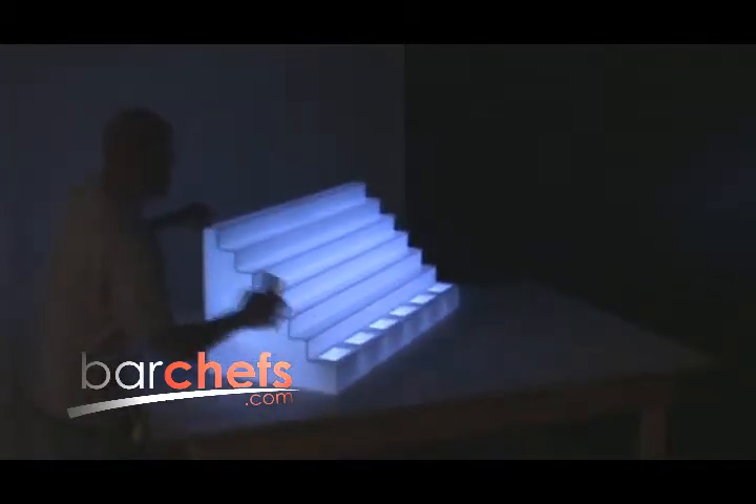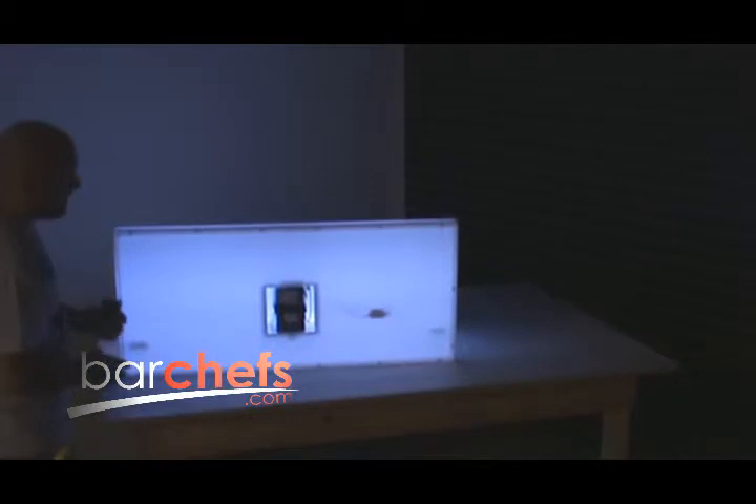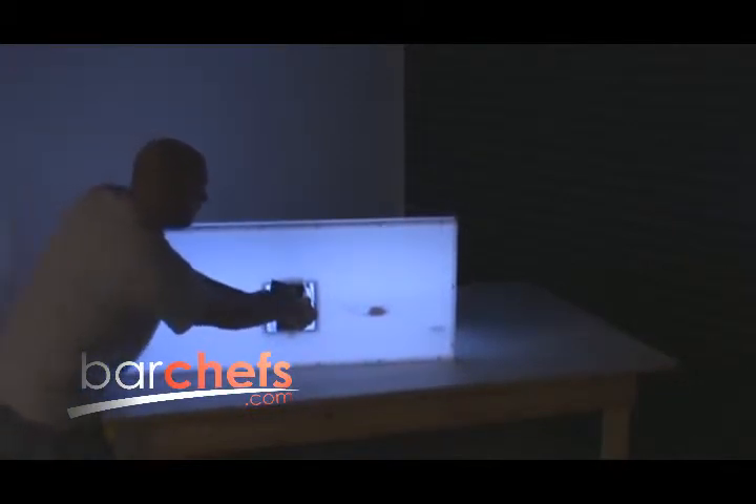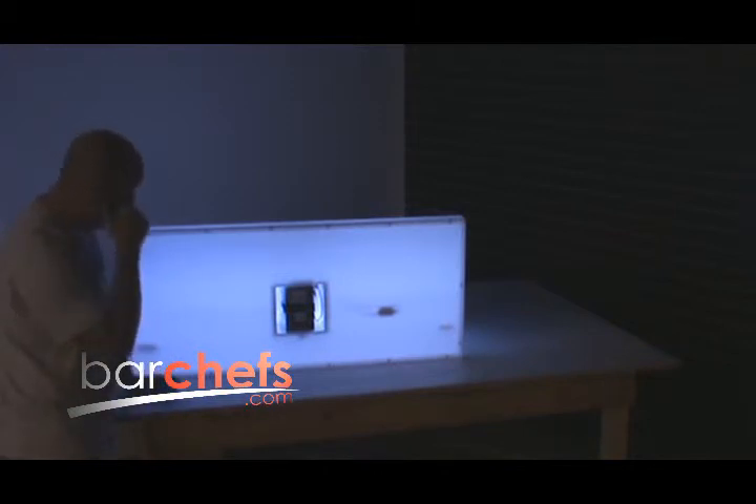When you turn the unit around, you can see it's operating right now with no cords, which is great for catering. The battery just straps into the back — undo that and you're ready to swap it out. You're going to get an easy six to eight hours per event on a single charge, depending on the lighting mode and conditions. If you need continuous operation, you can order extra batteries on the website and just swap them out when one goes dead.